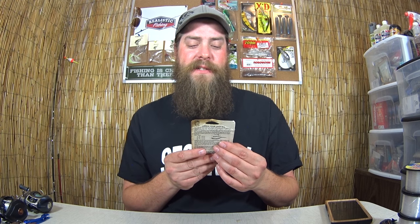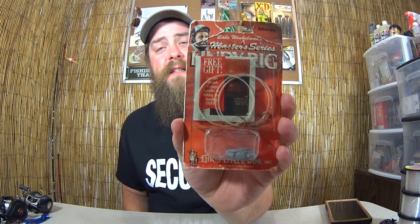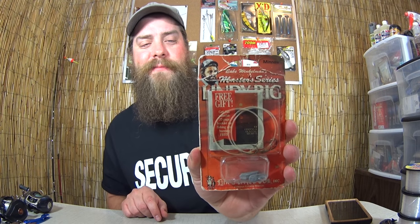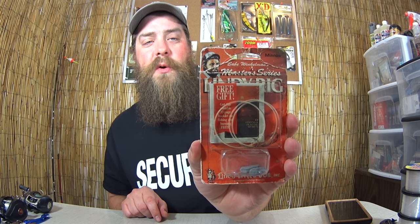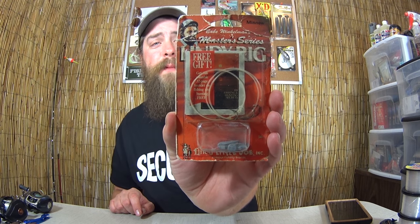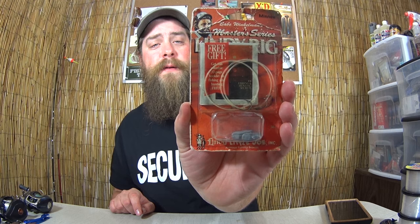And finally, Babe Winkleman's Master Series Lindy Rig. This is fairly old — I'm going to guess it's from the 80s. You can tell by how young Babe Winkleman still looks there. This is a Lindy Little Joe Incorporated lure — some kind of little weights and leaders to fish for walleye, I'm guessing. I'm not exactly sure how old this is, probably from the 80s. So if you know anything about these lures or how old they are, let me know in the comments below.